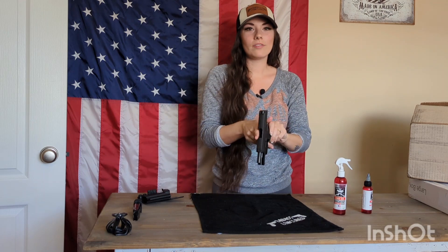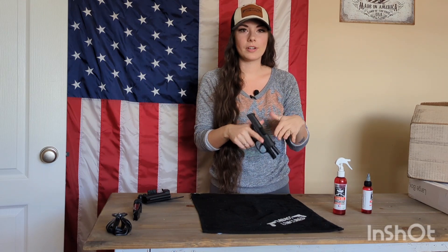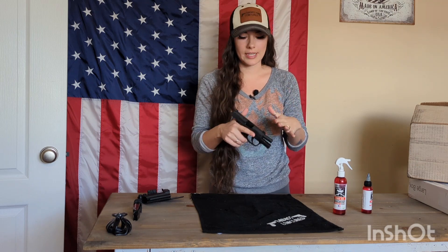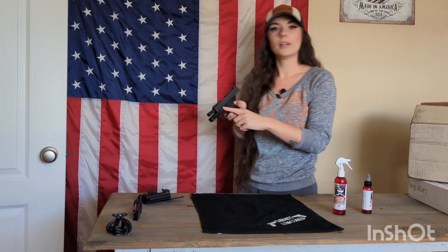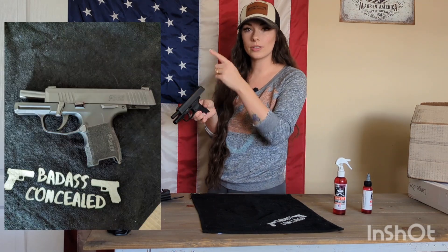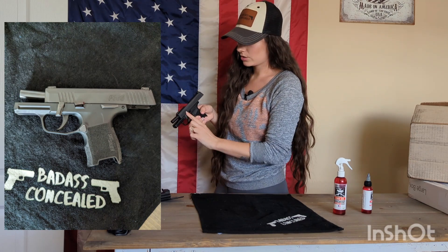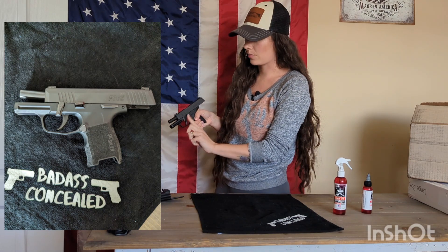Now remember all four firearm safety rules at all times. Just keep your finger off that trigger — there's no need for it to be on there. Keep it pointed in a safe direction, all of those things. So from here, what you're going to do is take your takedown lever and swing it down.